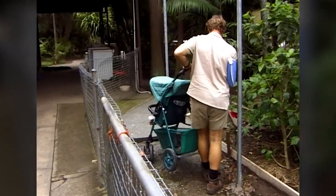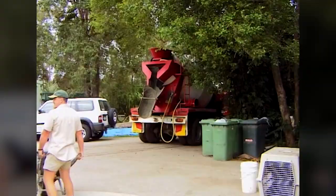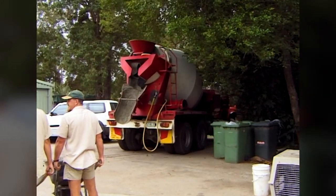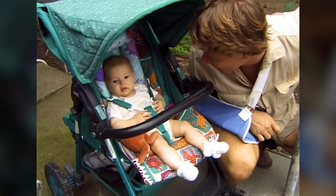Even with one arm out of action, Steve wouldn't miss an exciting concreting session for just about anything. Here it comes, sweetheart — here comes the big truck with the concrete. And then Daddy helps the boys with the concrete.